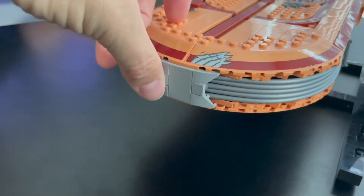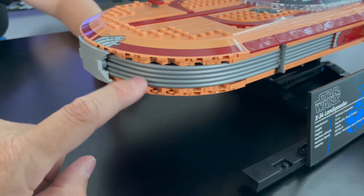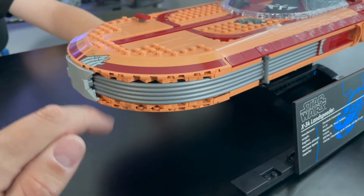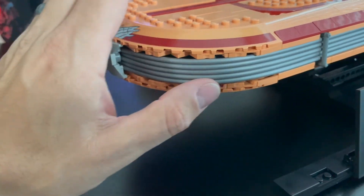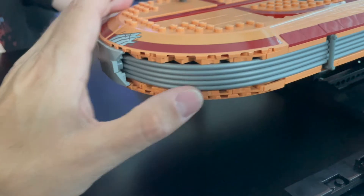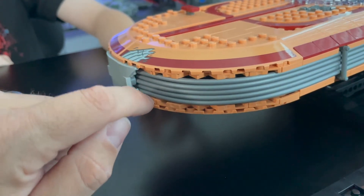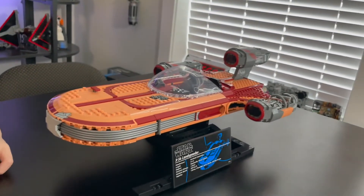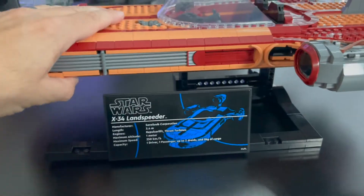Coming down here, there's this little front section. When I saw the picture I was wondering how they did this little tube look, and I was worried they just did a bunch of tubes — and that is exactly what they did. If I had to complain about one thing, it would probably be this section with the tubes. They don't go flush 100%, and I don't really like the unfinished look right here. But that's being nitpicky — if you're looking at it from a distance you don't really notice it.